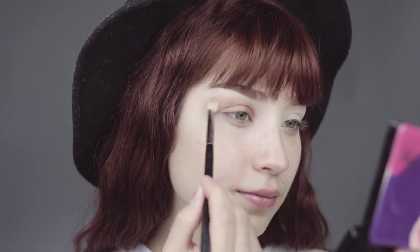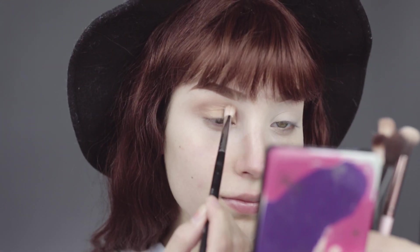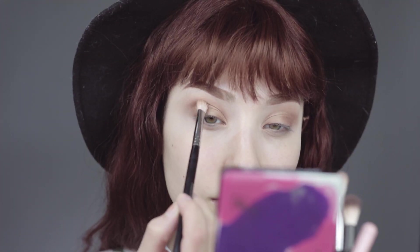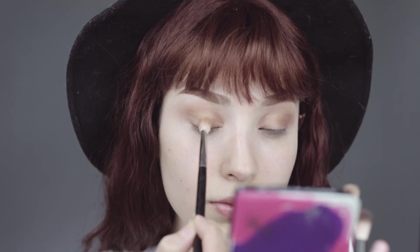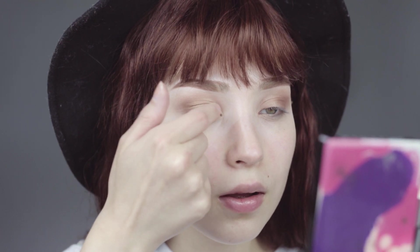Slowly taking it higher with a clean blending brush, just blending in the crease — inner, outer, all over. I really do focus in the inner crease. With your finger, we're going to apply that light gold just to give a nice shimmer.